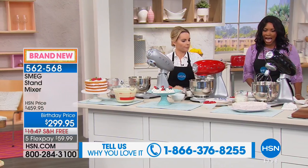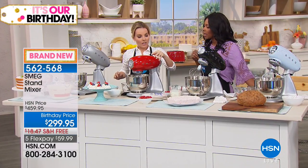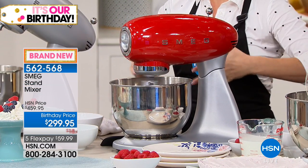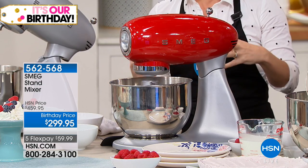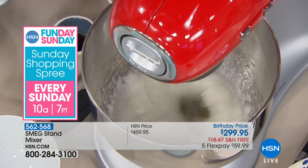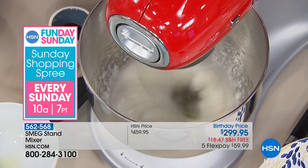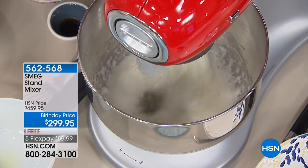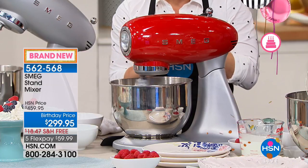Huge capacity, and it had no problem with that. We have 10 different speeds and a smooth start function — when you're working with flour or anything in the bowl, it slowly ramps up to fast speed so it doesn't kick everything out. Now we're moving to meringue — egg whites with cream of tartar — and as it starts to show peaks, that's when we know it's ready. You need something powerful enough to give you the proper consistency.